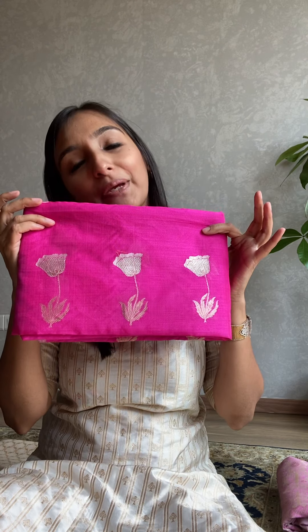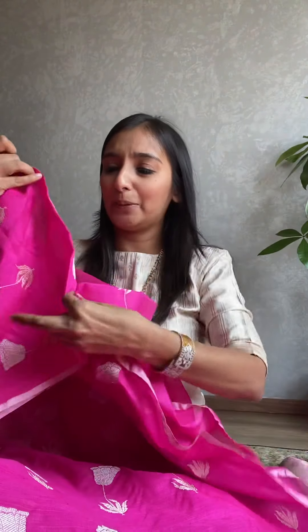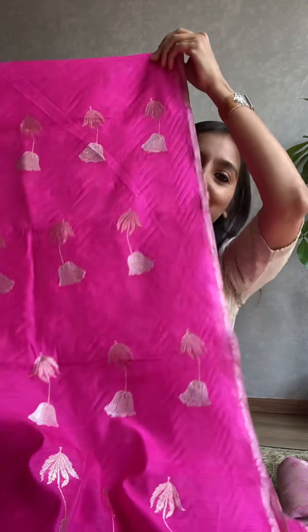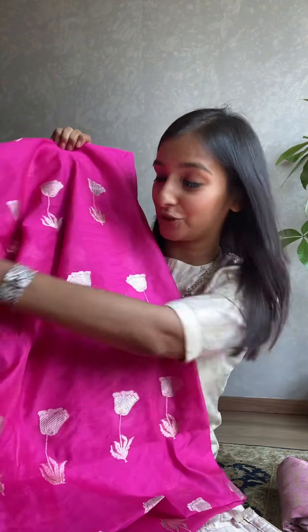Moving on to our special pieces — what I love this season is our premium cotton. This rani pink has been in the making for a long time. This is the most premium range in our cotton fabrics. As you can see, this is kadva sonarupa work — cotton by cotton, which is very difficult to weave. We have very few weavers who can do this kind of weaving. The zari is gold and silver.